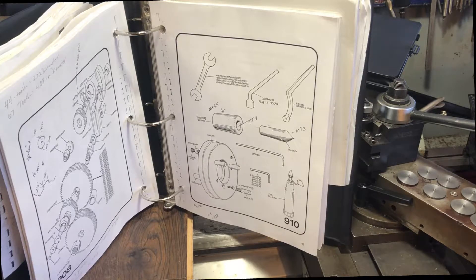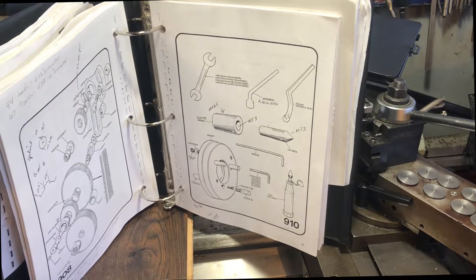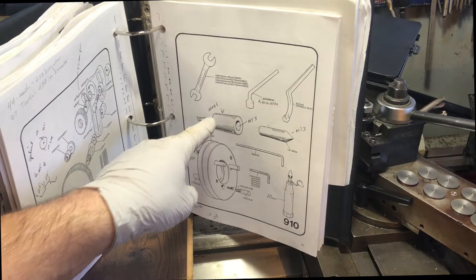Good morning YouTube, thanks everybody for dropping by. I appreciate your time and I'll try not to waste it. Today we're looking at a Morse taper 4.5 adapter.